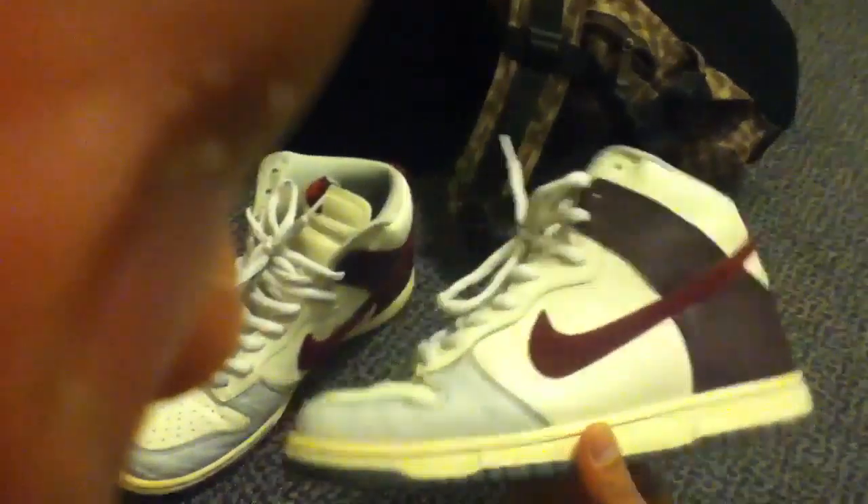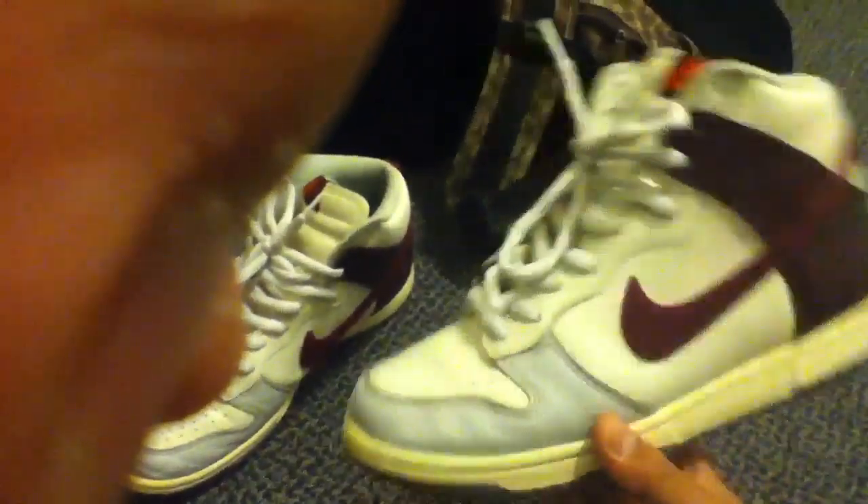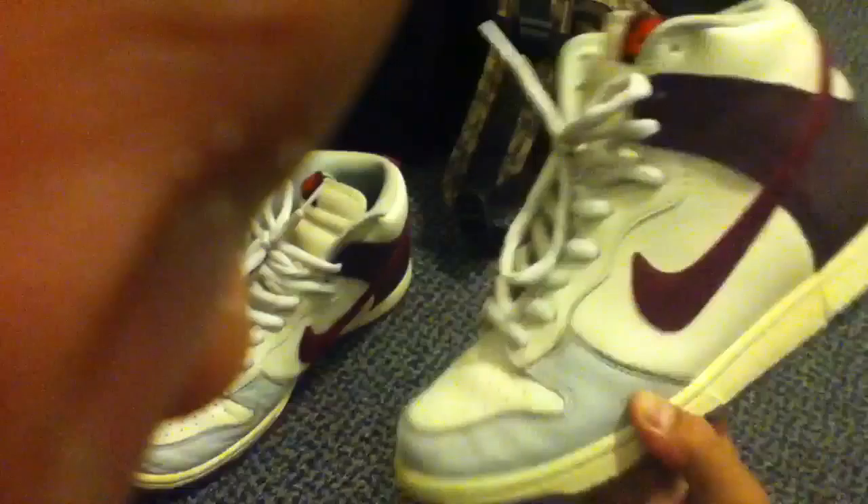These are the Nike Dunk High Burgundies with the metallic toe.